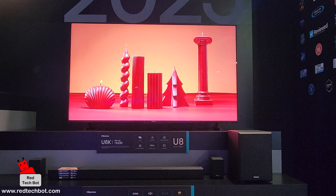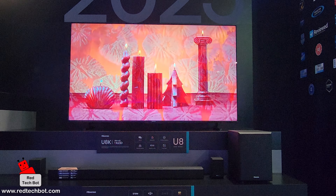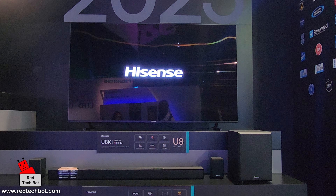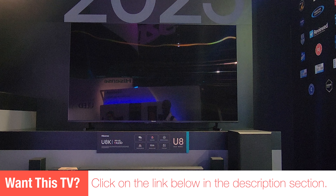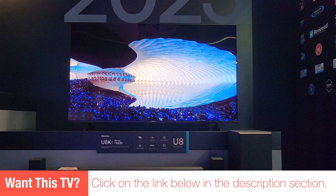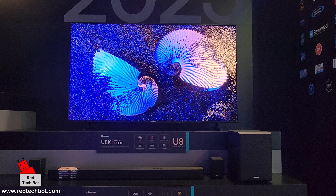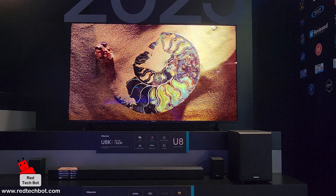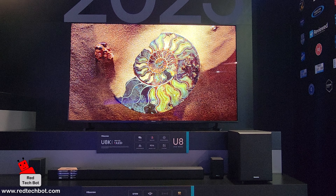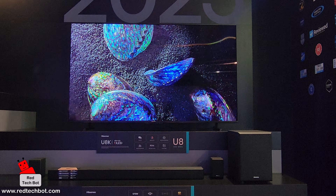With Dolby Vision, you can catch every motion across a person's face in a dark night shot, for example. The Dolby Atmos multi-dimensional spatial sound immerses you in whatever you're watching. The TV also has Dolby Vision IQ, which auto-optimizes the picture for the lighting conditions in the room, dynamically adjusting picture quality to ensure an optimal viewing experience.